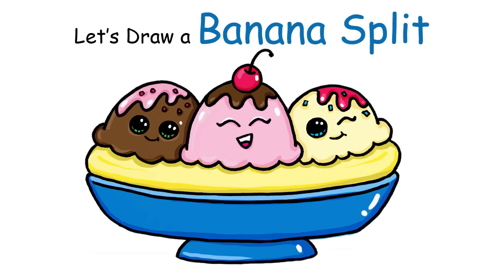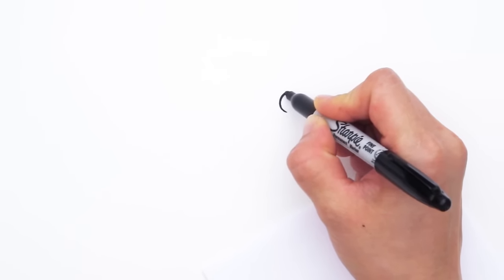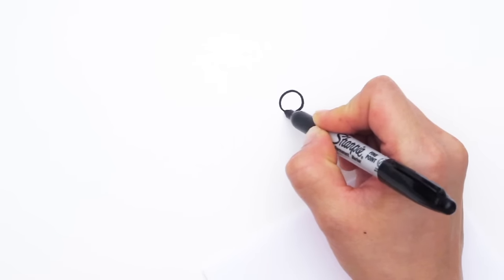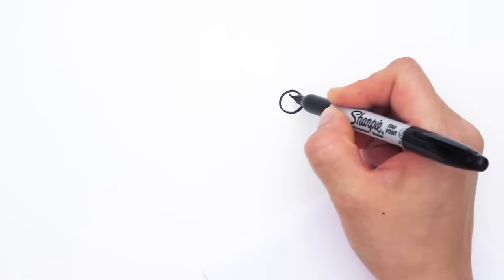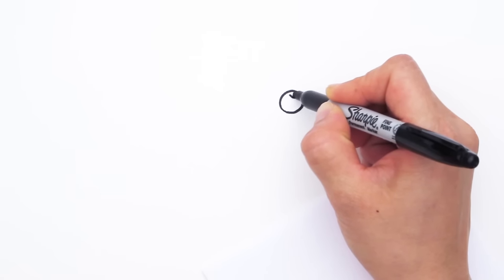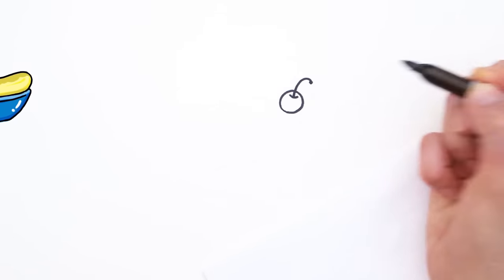With this drawing, we're going to first start by drawing the cherry on top of our middle ice cream scoop. So about right here, let's draw a circle to draw a cherry. And right here, let's do a small curve — that's where the cherry stem comes out of. And at the end, just darken it a little bit.